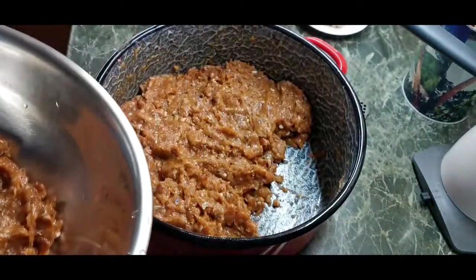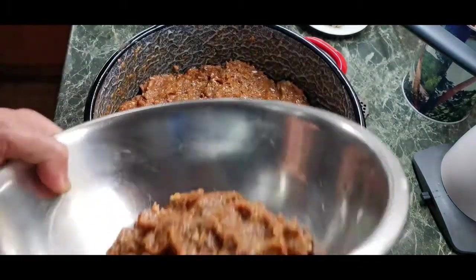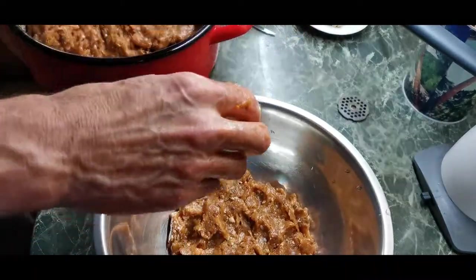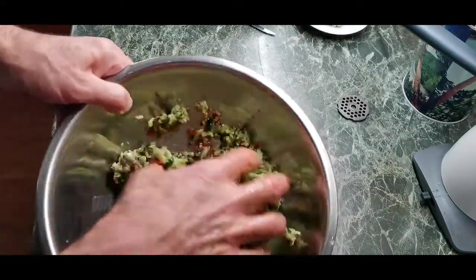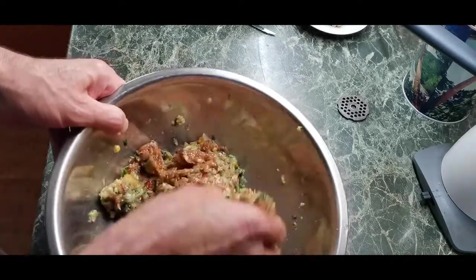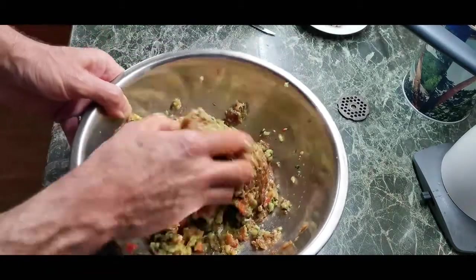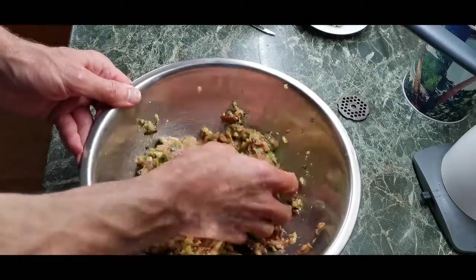I kept some part of the minced fish for my fitness sausage. We are going to add the vegetables and nicely mix everything together. Hopefully we are going to have a fitness sausage — we will see what the final result will be in just a short period of time.